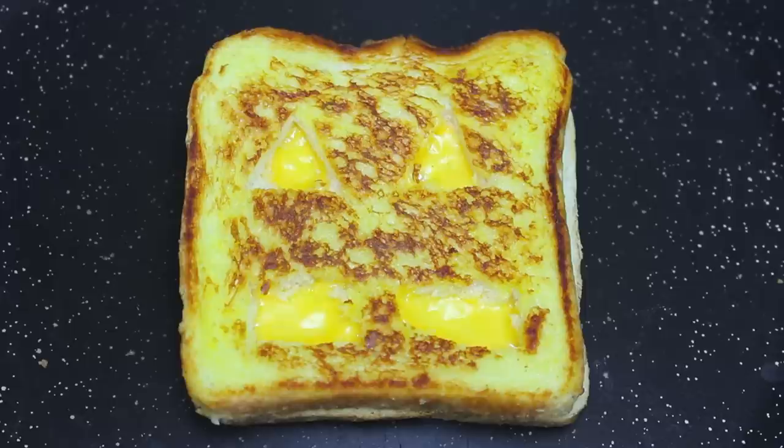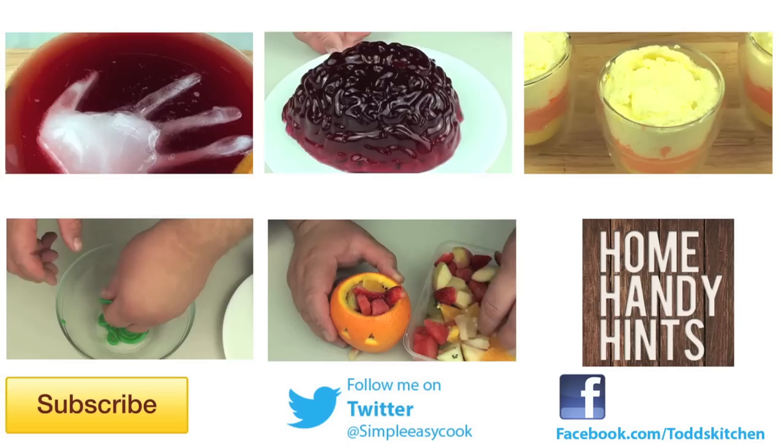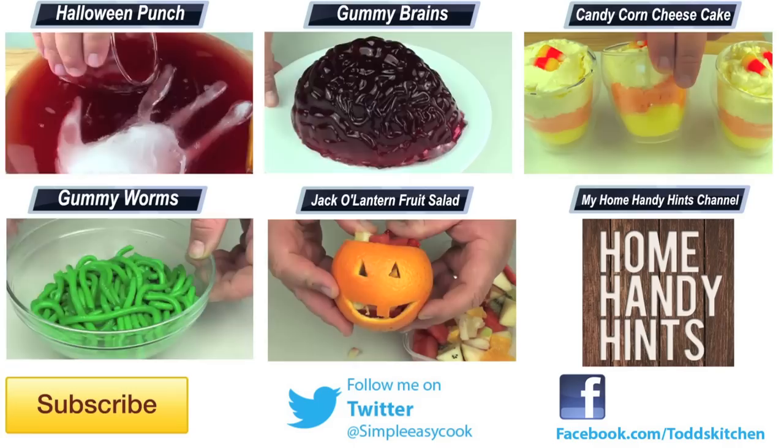It's an easy grilled cheese sandwich but it's a fantastic snack designed for Halloween. It's a very simple recipe, but by making just a couple of adjustments with the eyes and the mouth, this grilled cheese sandwich is going to taste simply ghoulish. And let's be honest, everything on Halloween tastes better.